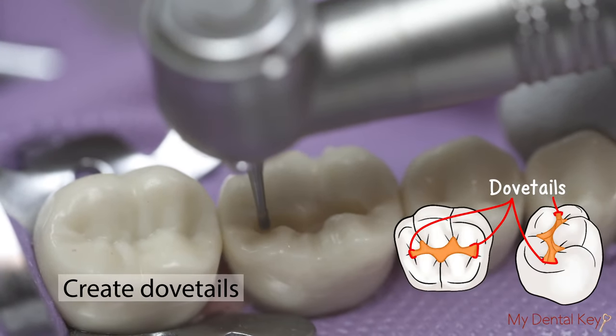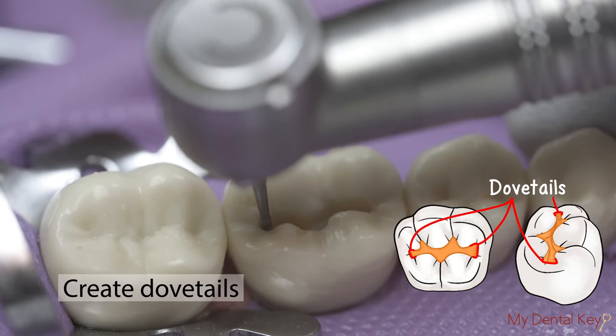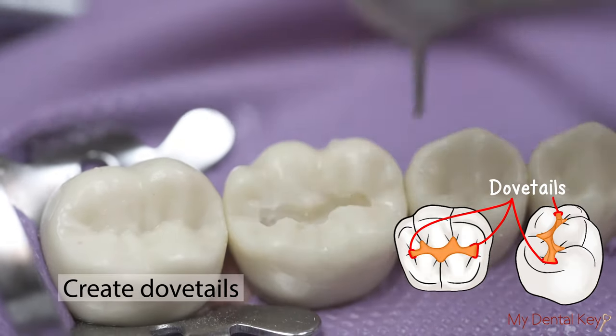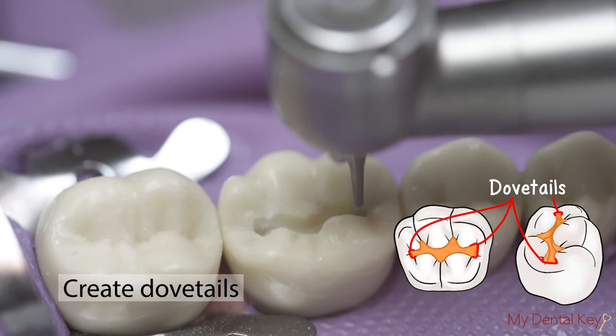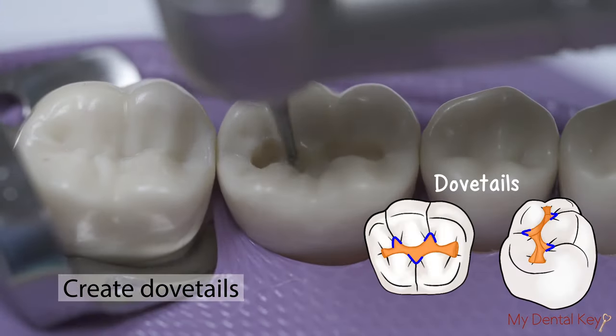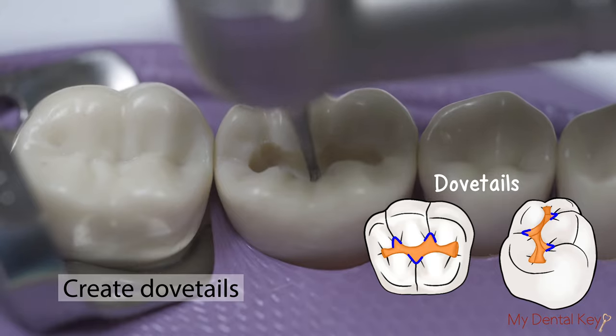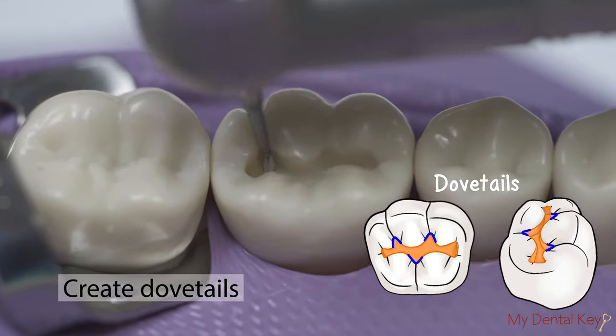Next, extend the preparation outline to create dovetails. By widening portions of the cavity preparation, we increase retention and resistance form. In the area of the mesial and distal pits, extend the preparation outline buccally to create the dovetails. You may also extend the preparation outline to include dovetails along the buccal grooves and lingually along the lingual groove.